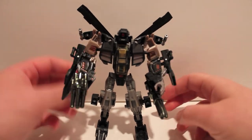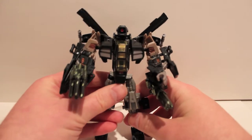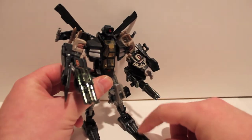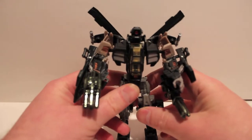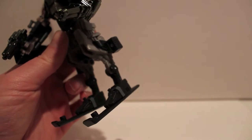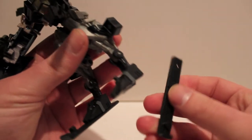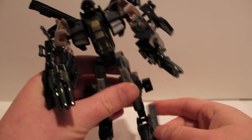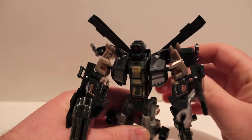I'm not going to bother showing you the vehicle mode because it looks identical, except he has these skids on the bottom of the helicopter. As you can see, he completely removed the little hook feet — those are completely gone. We've got completely new flat feet, and the skids just pop on and off. If you don't like the skids on the bottom of his feet, you can just plug them up here and have them just hanging off.